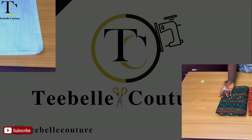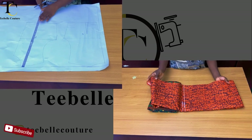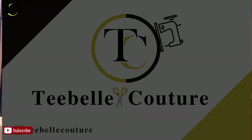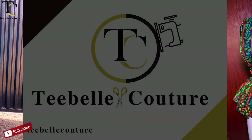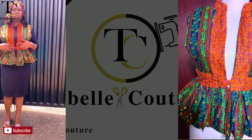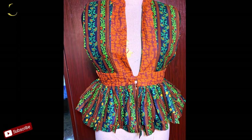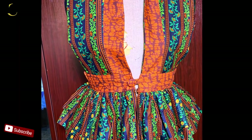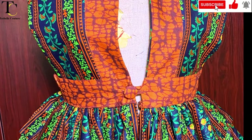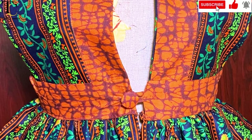Hello everyone, welcome back to my channel. Thank you for liking, subscribing, and for your comments. So in today's video, I'm going to be showing you how to make this peplum jacket you can rock on a dress outfit, a skirt and a top. It's simple, easy and straightforward to make — a jacket you can rock on any simple outfit just to give it that unique style or beautiful look. So without further ado, let's get into the video.